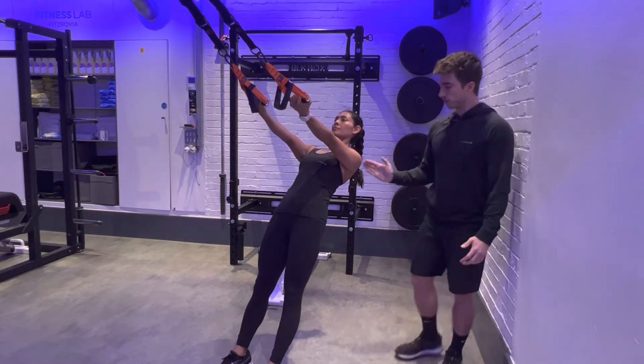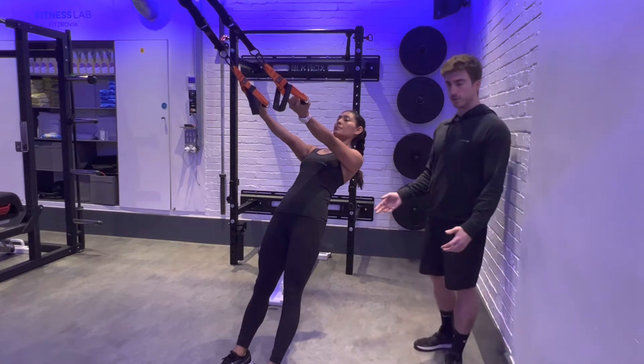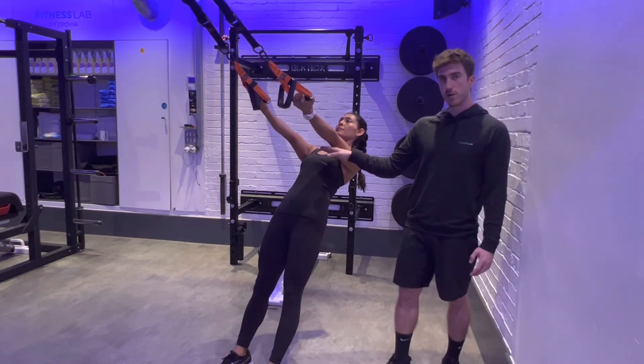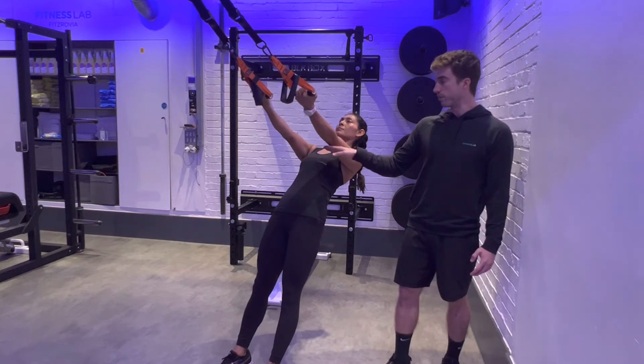Head, shoulders, hips, knees and ankles all in line in a neutral position. Now imagine there is a block of concrete underneath your elbows — that means your elbows can't move from this position.